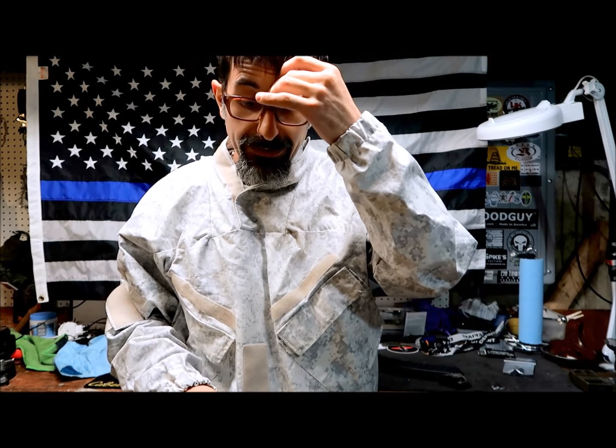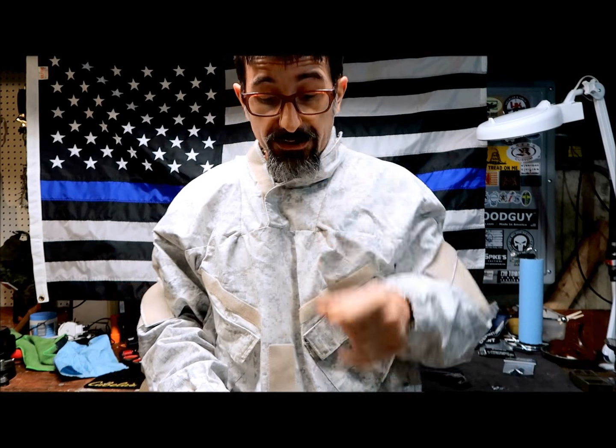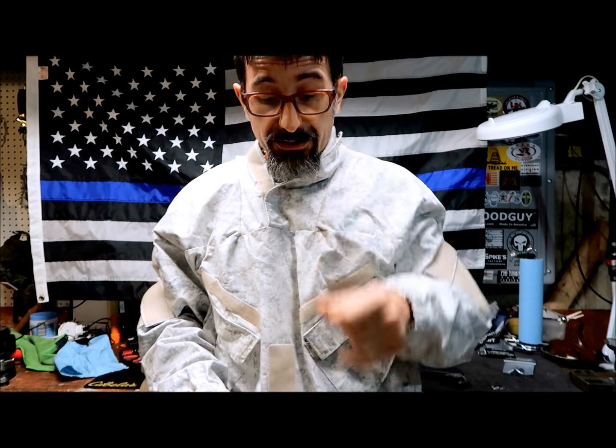That's it guys — a quick overview of the Circle 10 AK 5-cell chest rig. I hope you liked it. If you have any questions, let me know or you can contact them through their website or Facebook page — I'll put the link below. See you guys.